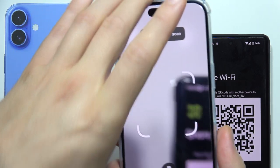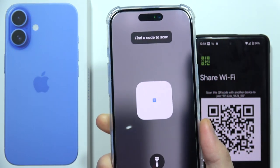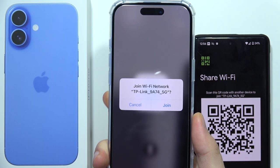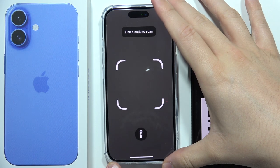Now when it pops up, you will have to put the frame on the QR code. It was automatically scanned and all you have to do is click Join to connect to this specific Wi-Fi network.